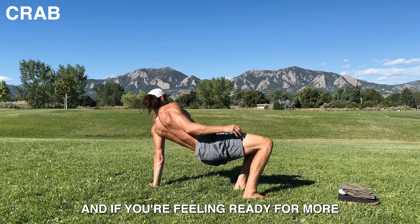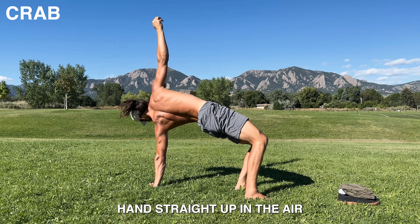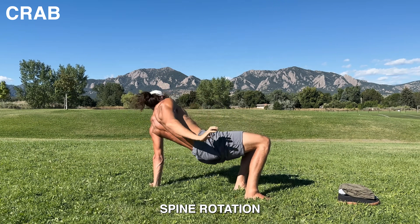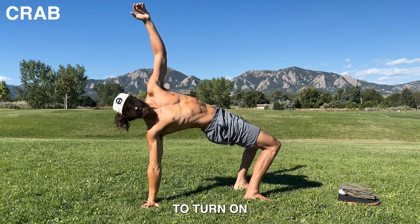And if you're feeling ready for more, try doing the one-arm crab by reaching one hand straight up in the air. Now you're getting some much needed spine rotation, and all this while getting your sleepy glutes to turn on.